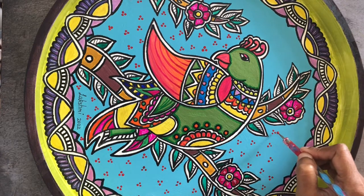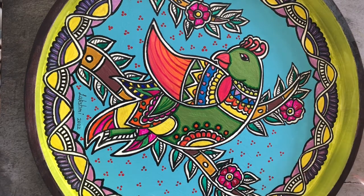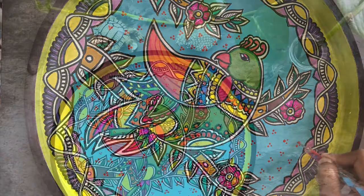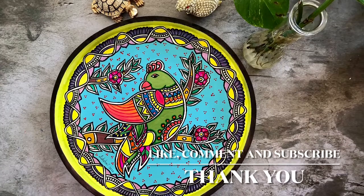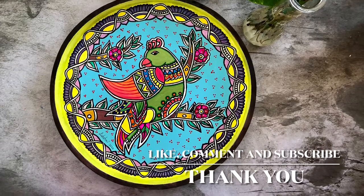Traditional Madhubani always has intricate background patterns — it's never left plain. The more detail you add, the better the artwork looks, so I'm adding polka dots to give it an ethnic finish and make it look more like Madhubani. I was going to show you how to protect this artwork using resin and varnish, but this video is long enough that I decided to split it into a part two. I'll be posting that soon — please stay tuned, like, subscribe, and comment if you'd like to see more such videos. Thank you!